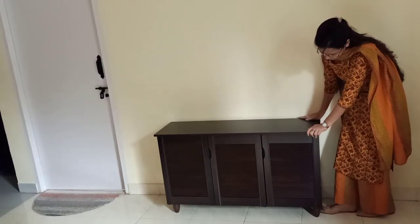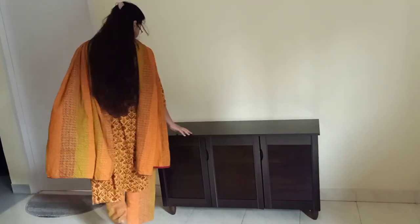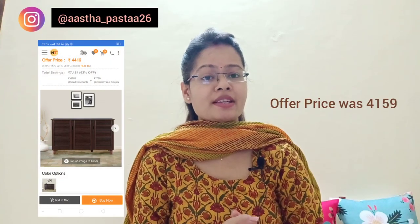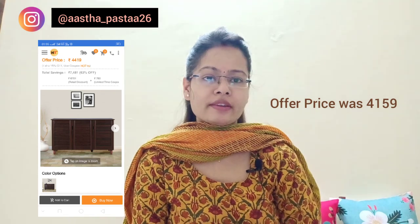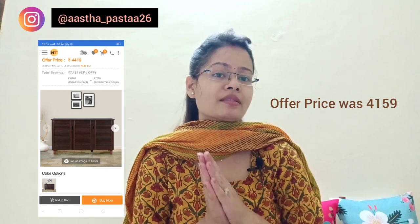I am checking how strong it is. This is not very strong — it is a bit weak. You can see the plastic stand on the back. If you talk about rating, I would like to give this shoe rack 3 out of 5, because the quality is okay but the price is more — it is a bit expensive.